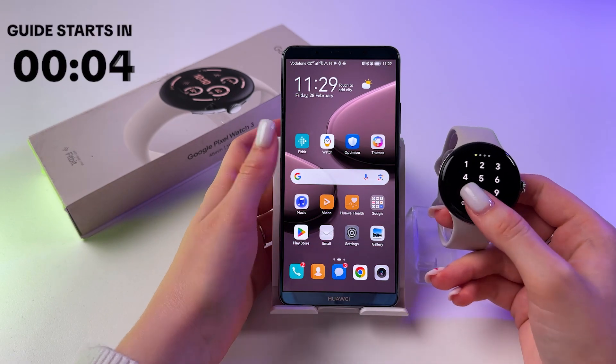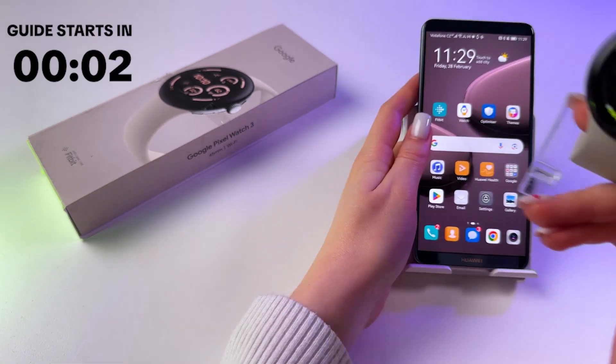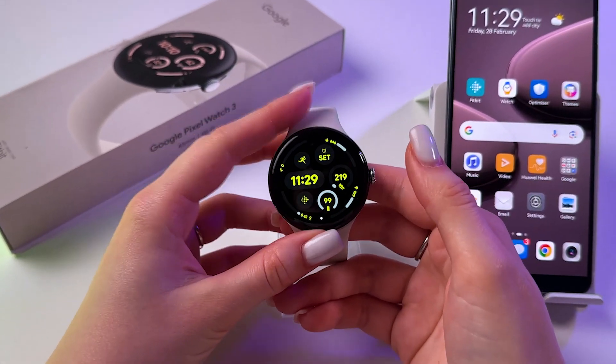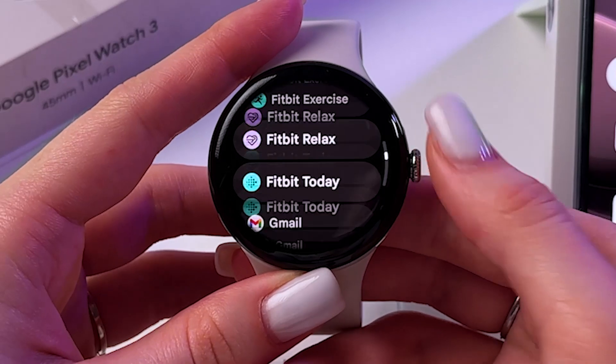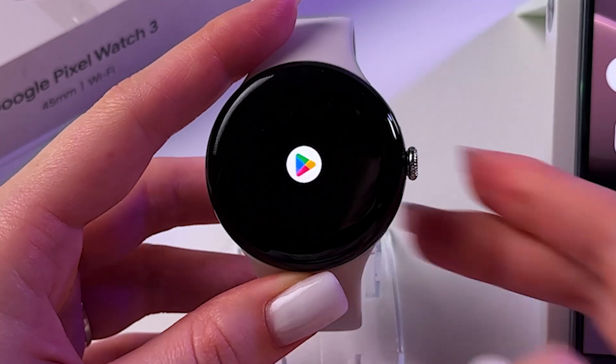Hi! If you want to connect your Google Pixel Watch 3 to the Strava app, then as a first step, let's install this app on the watch. For that, we need to open Play Store.